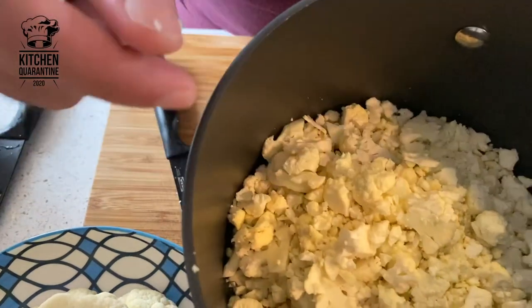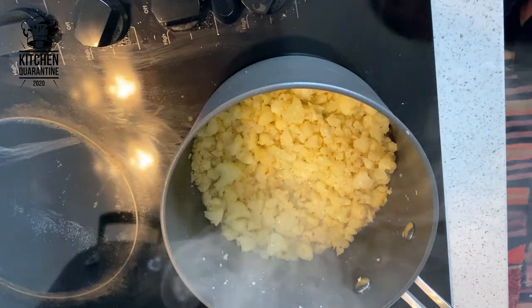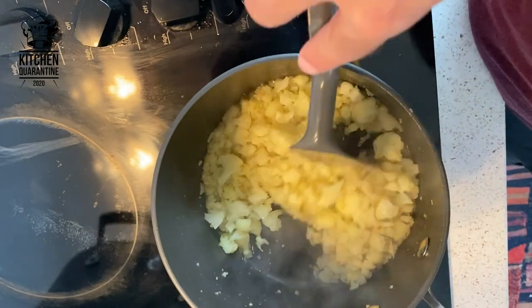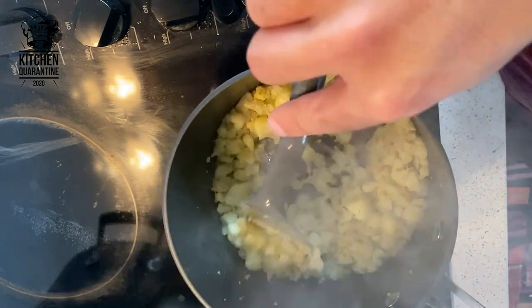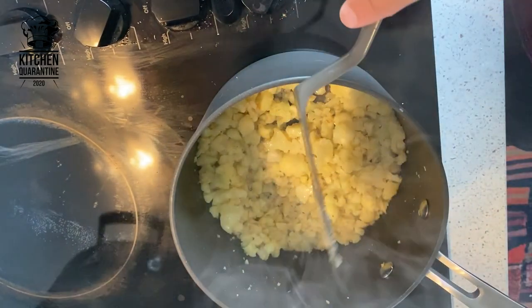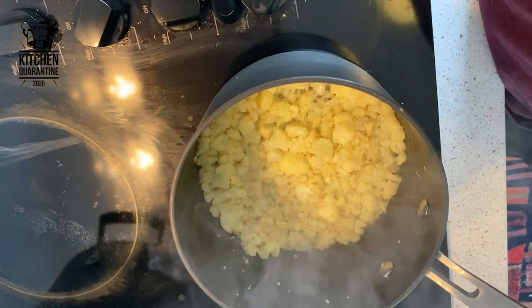Once you've done all of this — I've already done it in advance — place a little bit of oil in the pan and start to cook slowly. As you can see, our cauliflower is starting to get color. I added a clove of garlic as well. Just keep stirring, keep an eye — we don't want it to get too dark. Keep cooking until it's nice and caramelized.